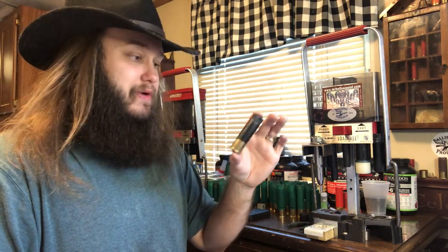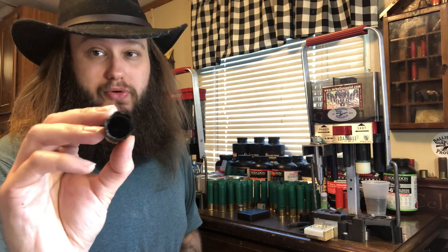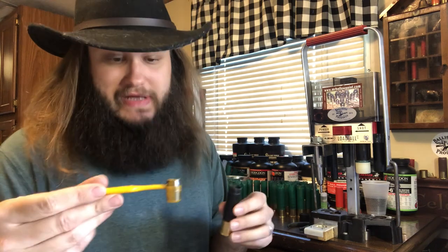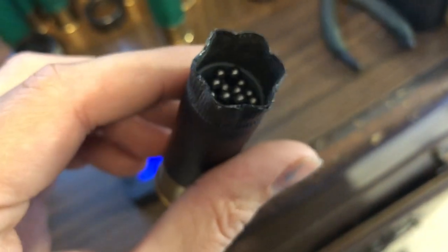You can still use a 2 and 3-quarter inch wad in 3-inch or 3 and a half inch shells, but you obviously can't use a 3-inch wad in a 2 and 3-quarter inch shell — it just won't fit. With this Alliance Steel, it takes up so much room you need the 2 and 3-quarter inch wad to be able to crimp this. An ounce and a quarter of number 3 steel shot fills this wad up right to the top — right where it needs to be to get a good crimp.